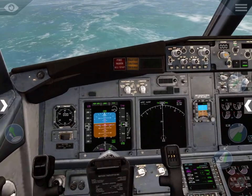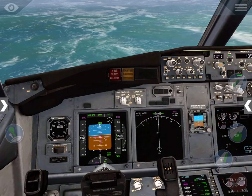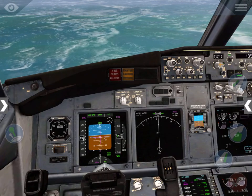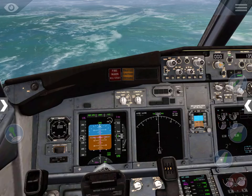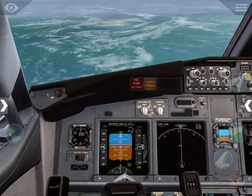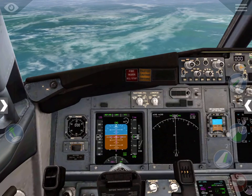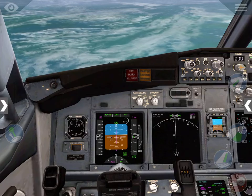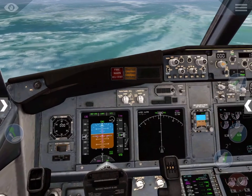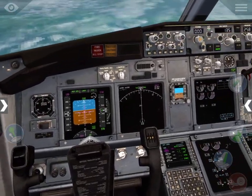Too fast and I started my descent way too late. I'm actually gonna put auto brakes to max. I wish I could see my turns like I can in the Garmin 530 in the Cessna.